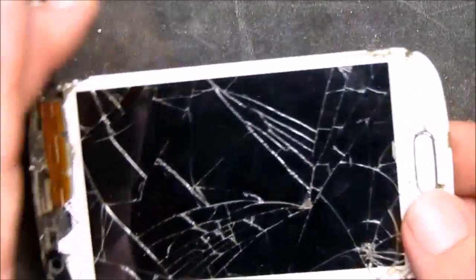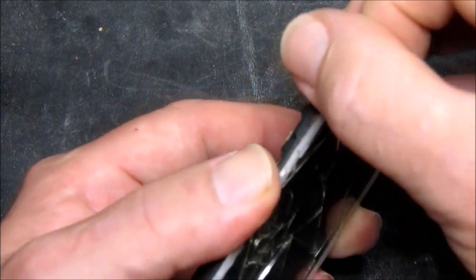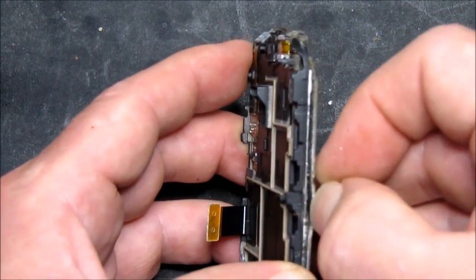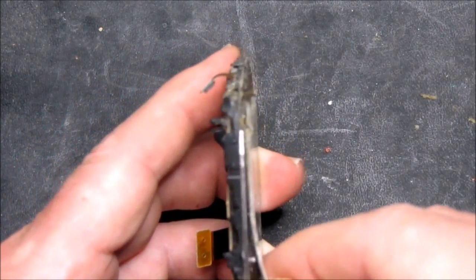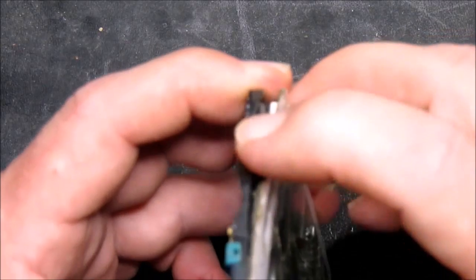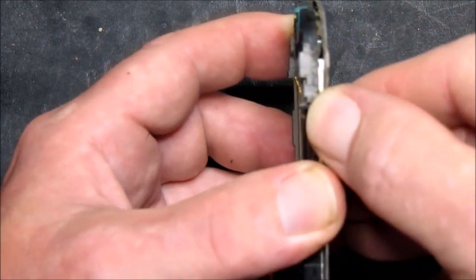Having heated that up for a minute or so, we should now be able to start removing the glass. Obviously it's all shattered so this is going to be a bit of a pain. Let's see if we can just get it separated along the edge there. As you can see once it's all heated up evenly, it comes away reasonably cleanly.